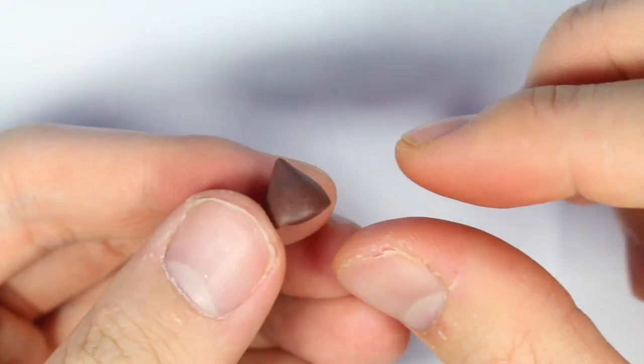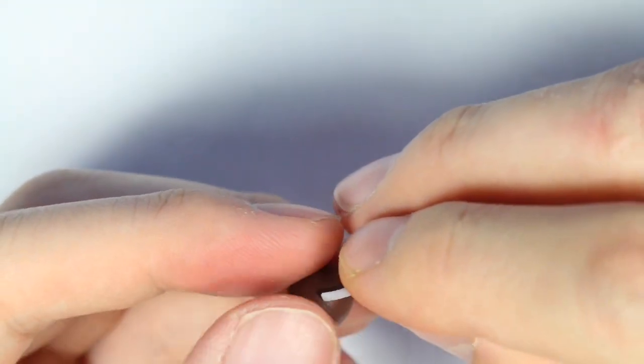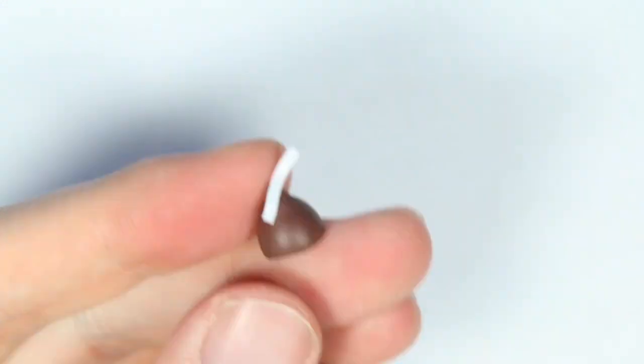Chop off the top part and smooth out the edges. You are going to use a strip of translucent clay — this is by Fimo — and you're going to add that to the top of your kiss.